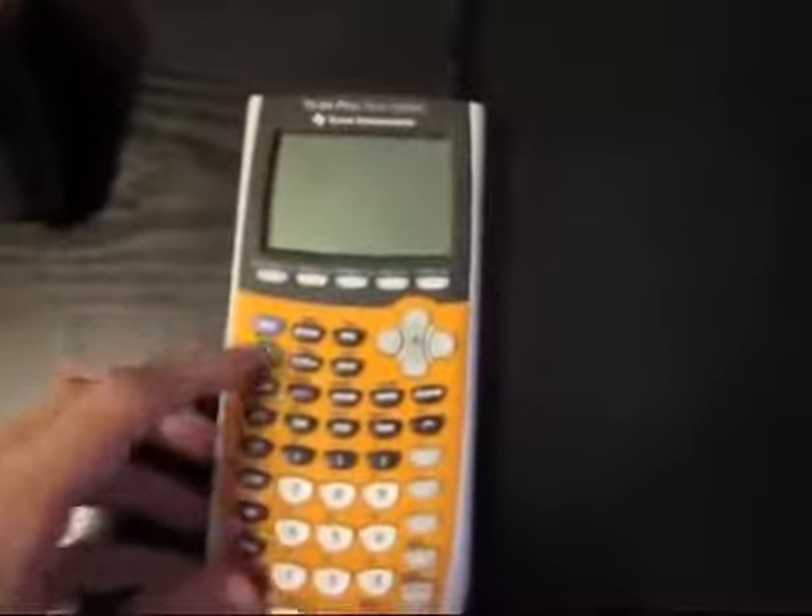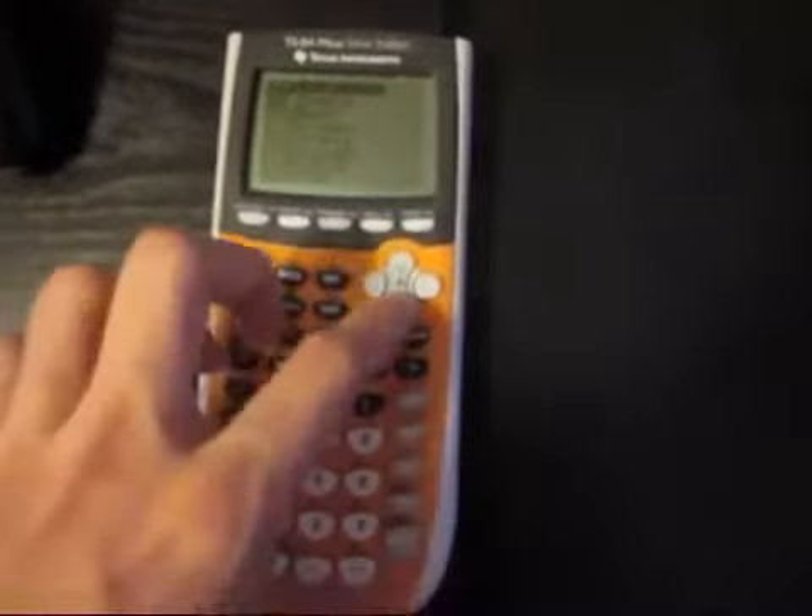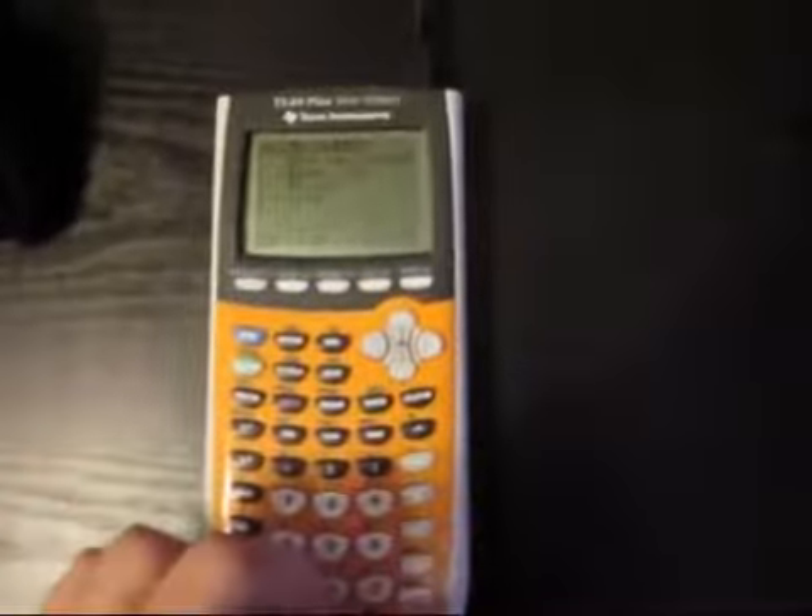It runs to this calculator, which I'm going to plug in right now. Turn it on, go to apps, select the application, choose jailbreak, power cycle, put it back on, power, eject.